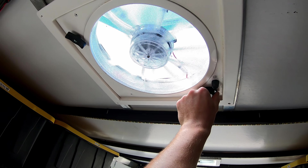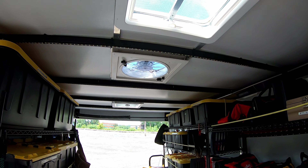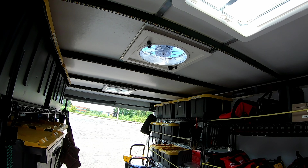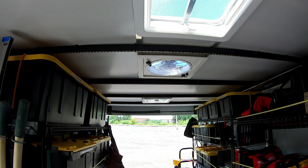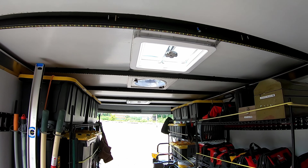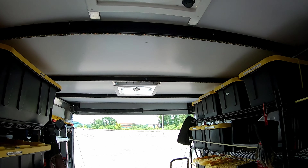Another thing I added was a fan. Initially just one, powered from the same solar battery. You can choose one that blows air in or one that blows it out — I chose to blow hot air out. However, this trailer is sealed so well that it creates a strong vacuum when the doors are closed, so the fan really struggled on its own.